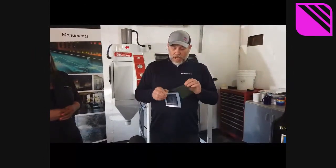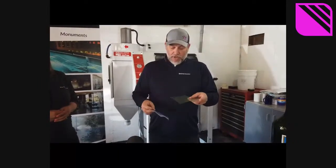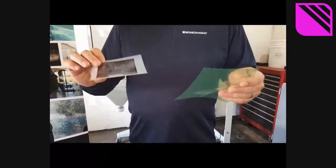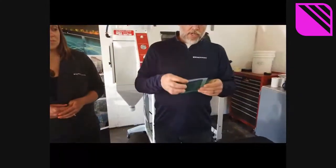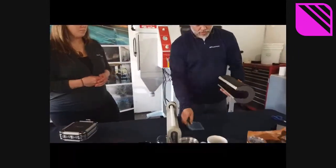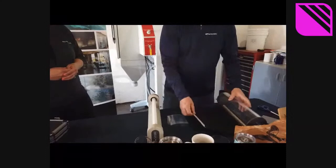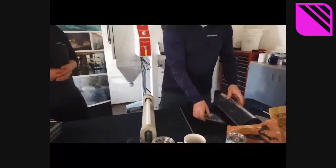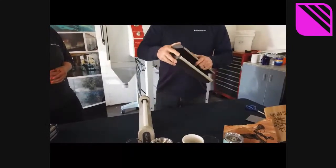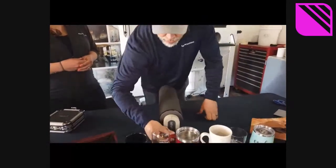The side of the Rapid Mask you want to expose to is the side you can scratch — the emulsion side. The carrier sheet side you cannot scratch. We'll apply the printed side of the artwork onto the emulsion side of the Rapid Mask and expose it in the Letrolyte exposure unit here for two minutes.